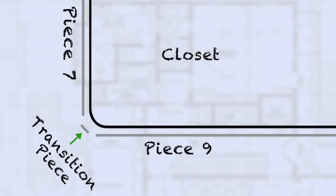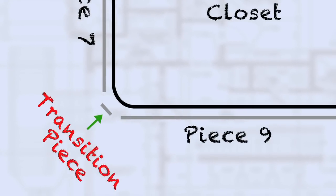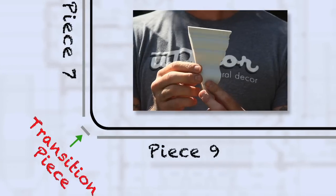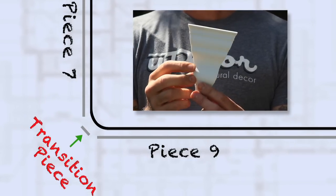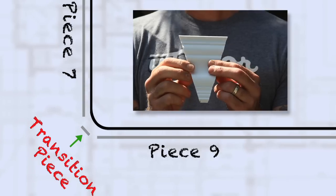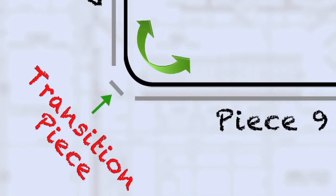Let's look at pieces 7, 8, and 9. Piece number 8 is our transition piece between 7 and 9 — it will just be a small pie-shaped piece. Typically on a 90-degree turn we just make two 45-degree cuts, but by adding in the transition piece, we have four cuts that will make this 90-degree turn.